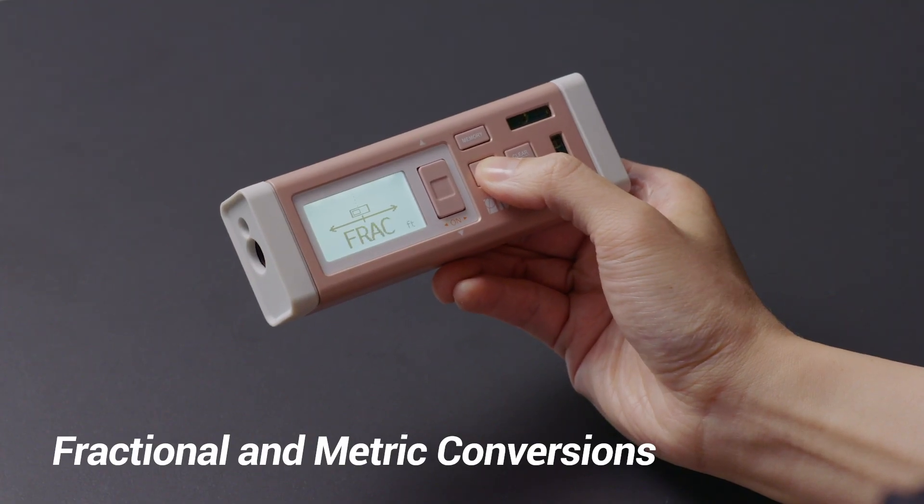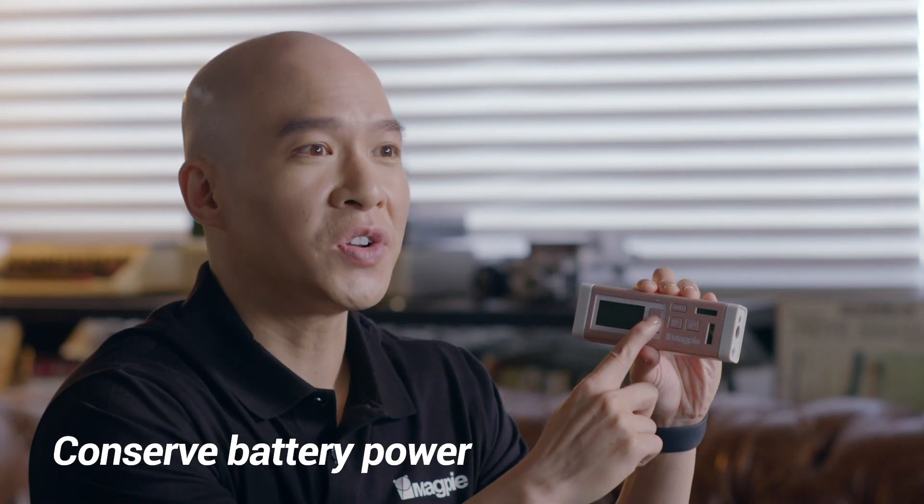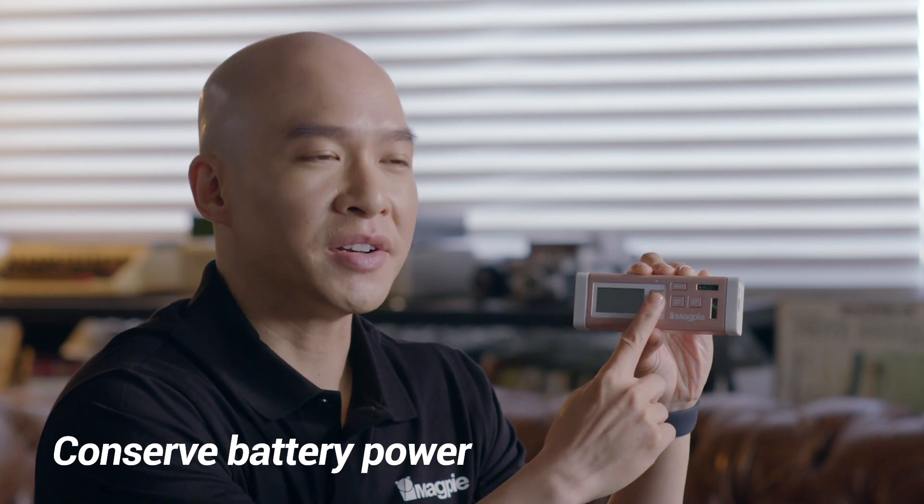Choose the color that fits you best. These special colors are unique to the VH80 and can't be found on any other tool. With the new firmware update, fraction and metric conversions can be used by anyone around the world. The VH80 will automatically power down when not in use to conserve battery power, and to prevent it from being accidentally turned on, it will only turn on when you press and hold the power button for three seconds.